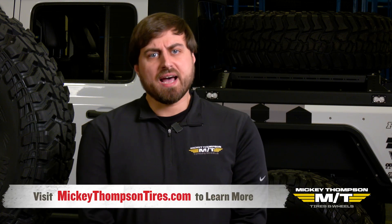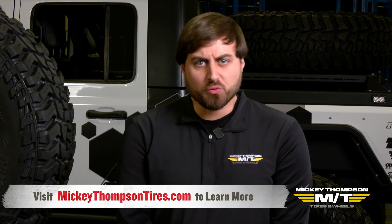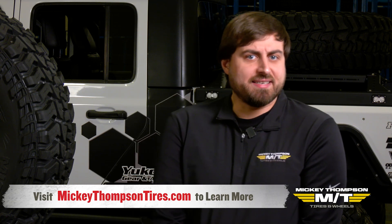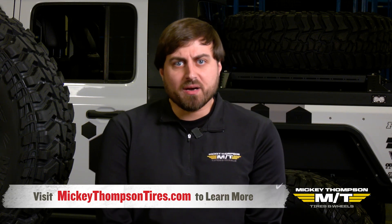For more information about our tires, please visit our website at MickeyThompsonTires.com. Visit our social media pages on Facebook and Instagram. You can also give our customer service and technical staff a call — we're here eight to five, Monday to Friday. Thank you very much, and stand on the gas.